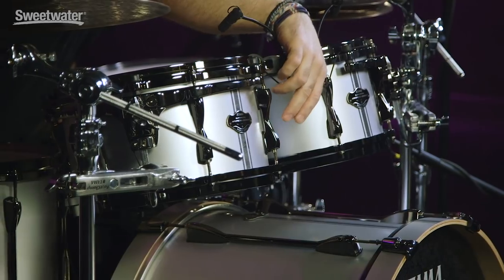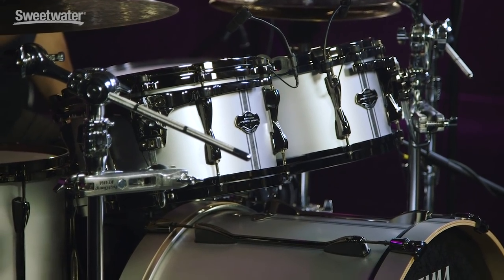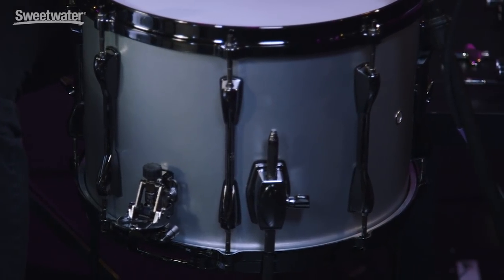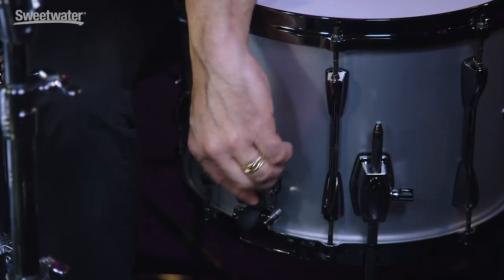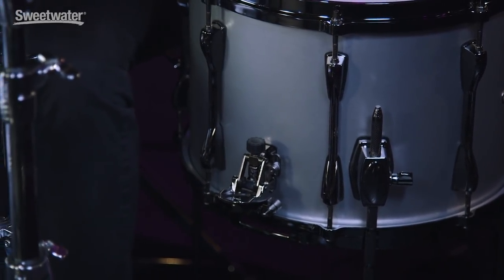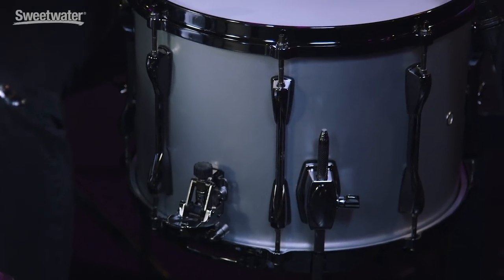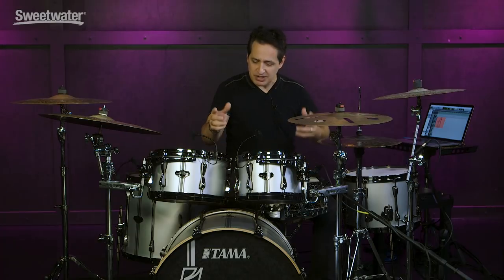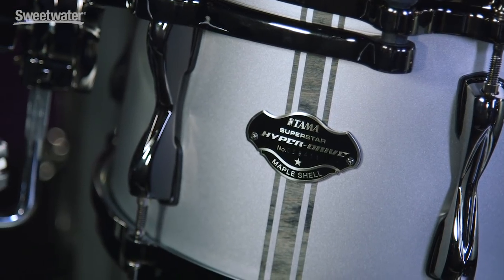Let's quickly talk about the lugs on these drums. It looks like they're attached the whole length of the drum shell, but there really is an air gap between the top and bottom of each lug — for resonance, but also as a really good visual feature. They attach to the shell on the inside in just two points. They're low mass and have a very cool look. The Duo tom snare drum has a simple throw-off system and strainer. You loosen and tighten the snare wires right there — easy to use, also in the black nickel finish, so it looks great and matches everything else. Another nice visual feature is the badge, which says Tama Superstar Hyperdrive and mentions the 100% maple shell.